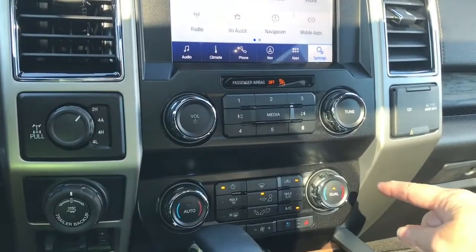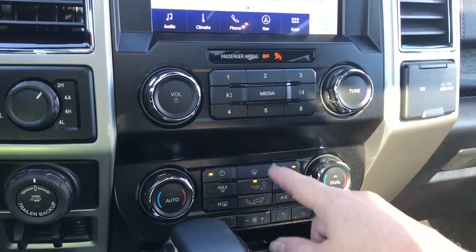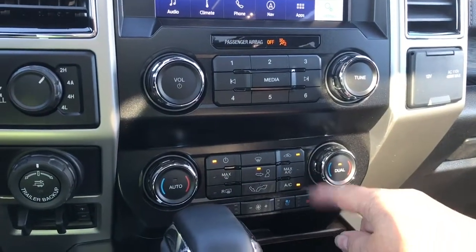Volume and tuner, and then down below is your dual climate control, heated and cooled seats for both driver and passenger, fans in the center, front and rear defrost, as well as your AC and max AC.